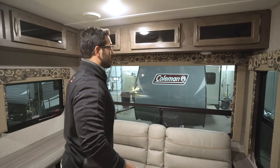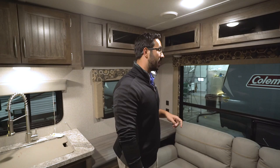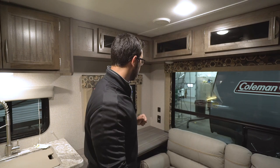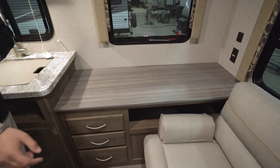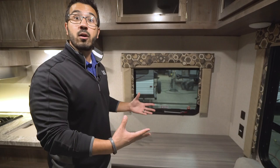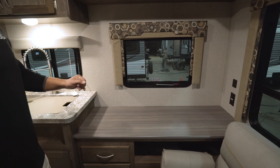Above the couch, take a look at that huge rear picture window. Not that we have a super nice view here, but if you are pulled up to lakefront or ocean view, you can have a gorgeous view and enjoy that there. You also have windows on both sides — this one is an emergency exit. Right over here you'll see an electrical outlet as well as a dual USB port, giving you a place to plug in electronics whether it's a laptop, tablet, or cell phone. Or maybe you want to create a margarita bar or coffee bar — you can set that up in this corner, which also acts as a really big end table.